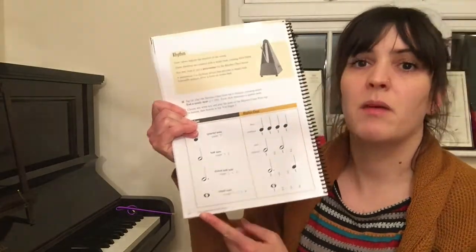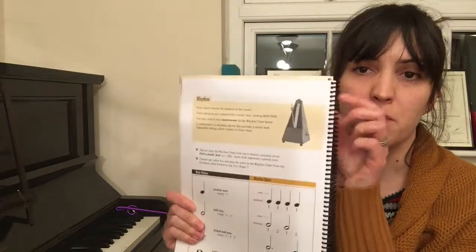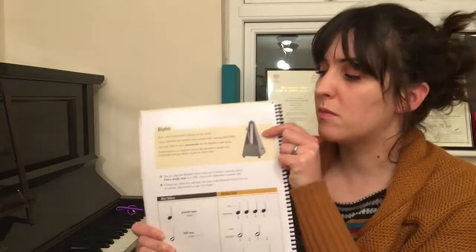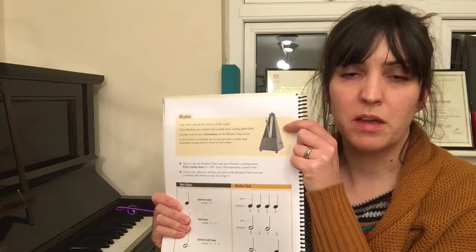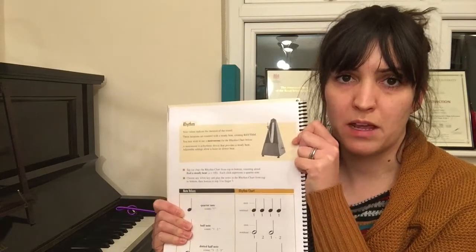You'll notice at page 14 in the Adult Piano Adventures book it talks about rhythm, and at the top of the page there's a metronome. The metronome is a practice aid and it helps to make sure that you're playing the piece in time.